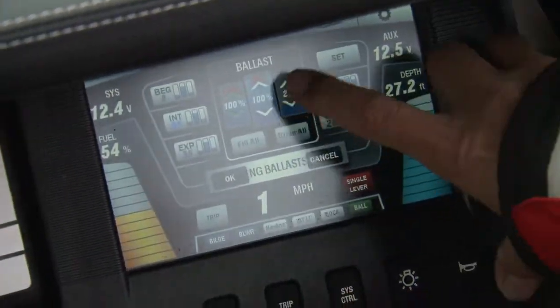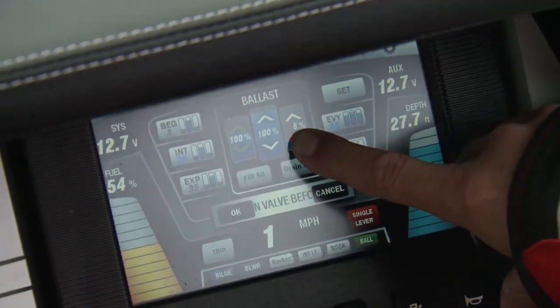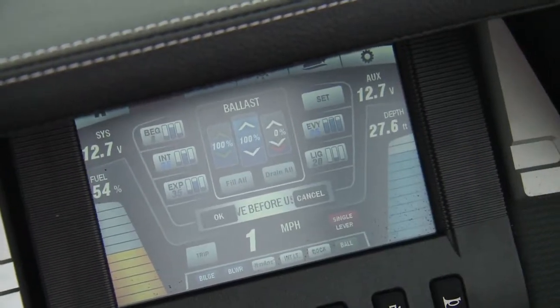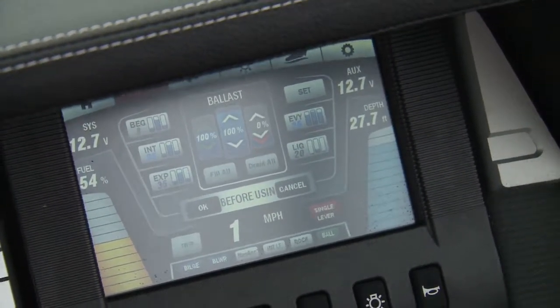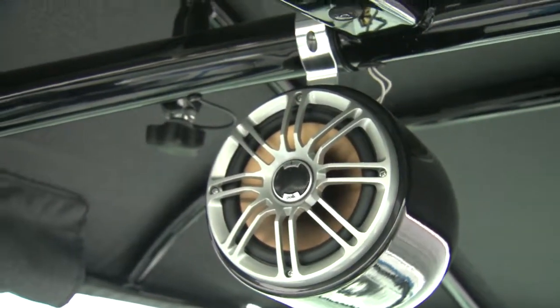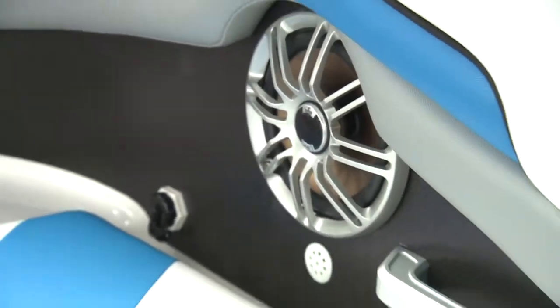In addition to Connect Drive Control, the 242X features a standard programmable triple ballast system with 200 gallons or 1,400 pounds for that perfect wake, as well as a premium 1,000-watt Polk stereo system with two subwoofers, two can speakers, and a 10-speaker sound bar.